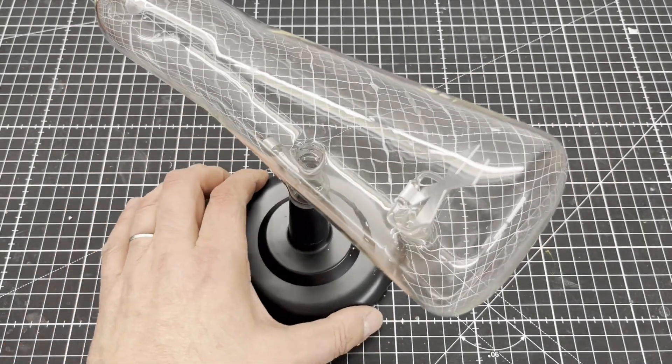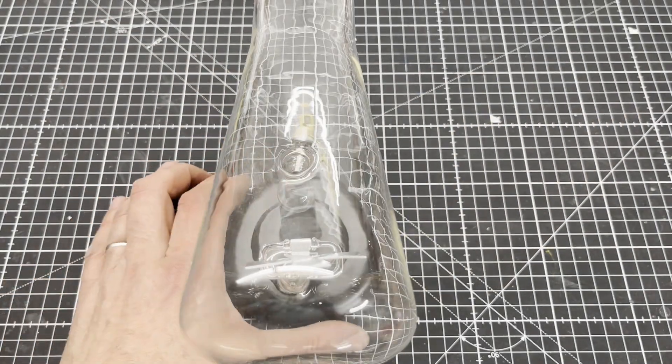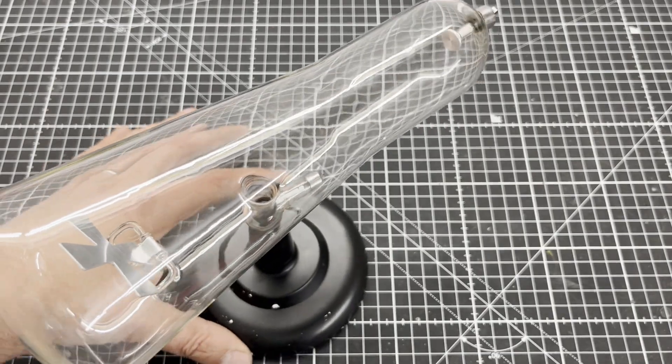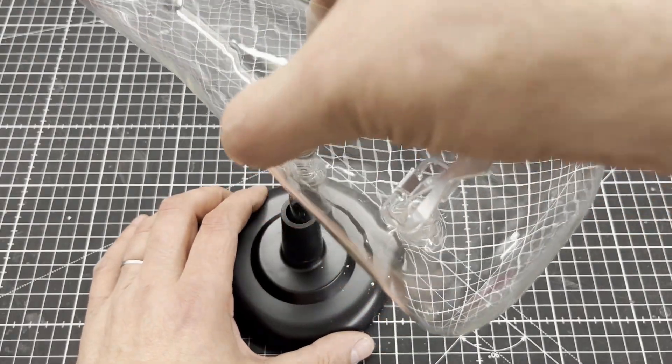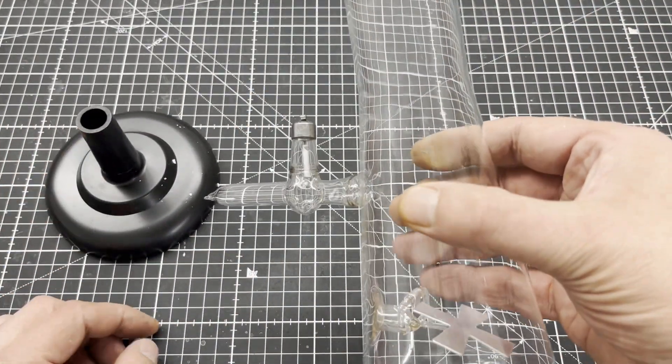A while ago I bought this Krux tube for around 50 bucks on Aliexpress. It came with a cheap plastic stand and I thought it deserved better — so at least a wooden base plate and a stand.